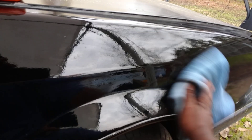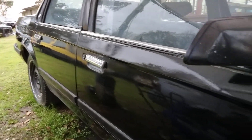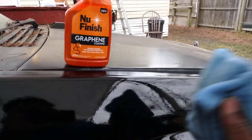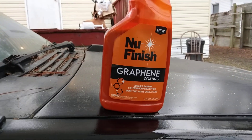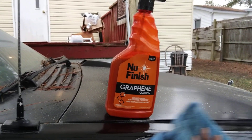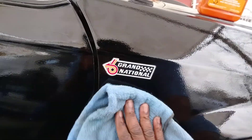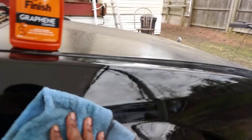Even though it looks good, glossy and shiny — that Grand National is looking good — I just want the maximum protection out of this product. I feel protected now because it provides a durable barrier for enhanced protection and the shine lasts over a year. You're putting something on your paint that lasts over a year — that's what I'm after.